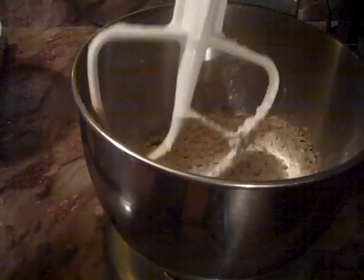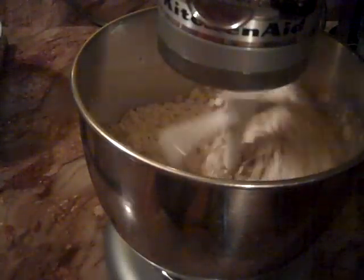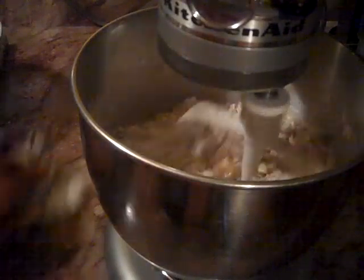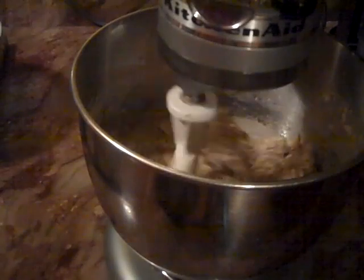I just like things to be just a little tidy, especially when you're cooking — things just have to be clean. Alrighty, now let's start this again. Let's get our oven heated at 350.